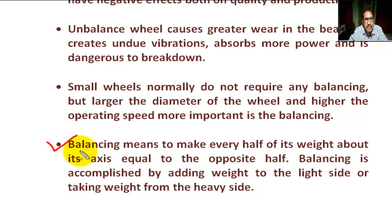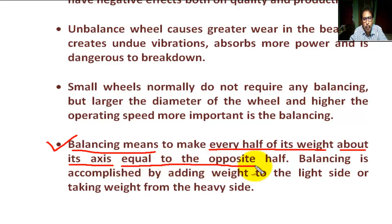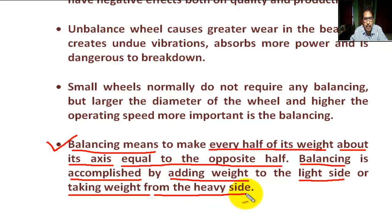Balancing means to make every half of its weight about its axis equal to the opposite half. Balancing is accomplished by adding weight to the light side or taking weight from the heavy side.